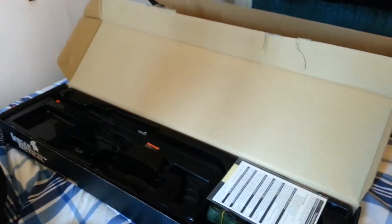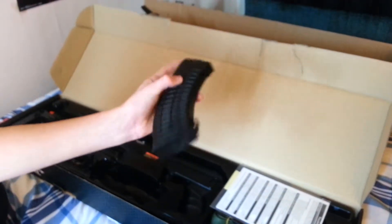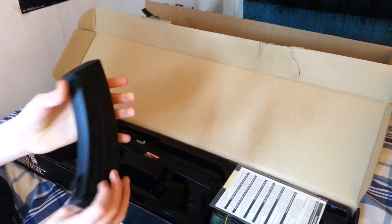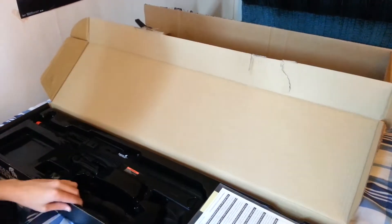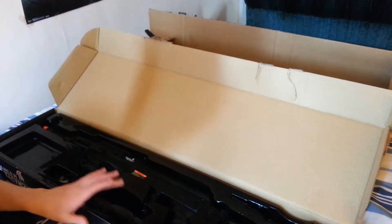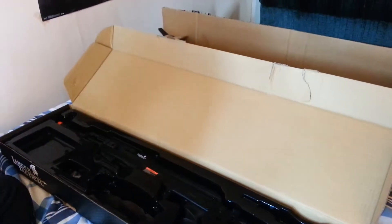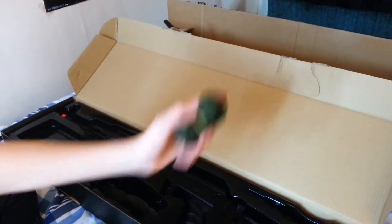This is pretty cool. We got the manual — we'll read that later. And this is like a little latch, you know, to put on your gun to wrap it around and stuff.